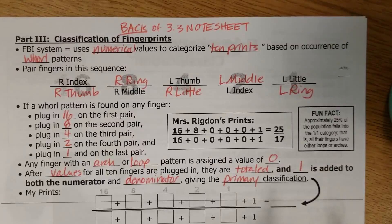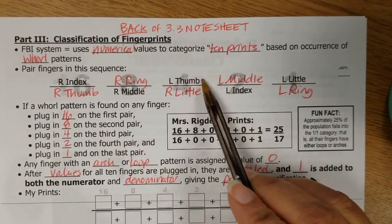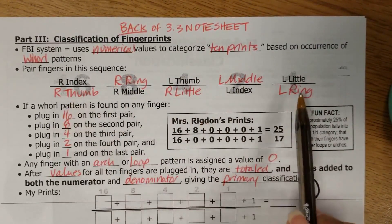So the primary classification system is a pairing of fingers — different fingers — and you've written all this in on your note sheet, from the right hand to the left hand.